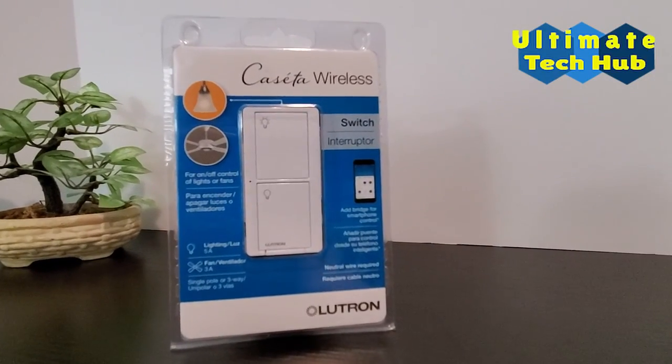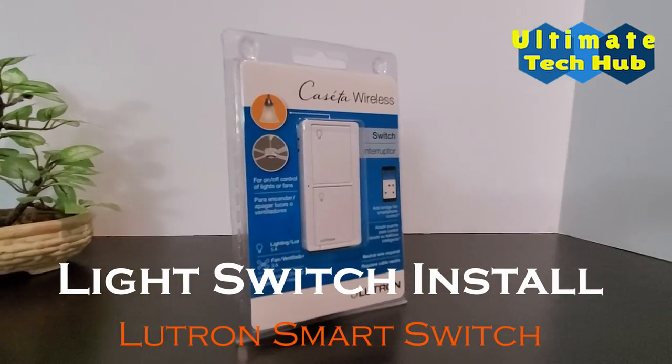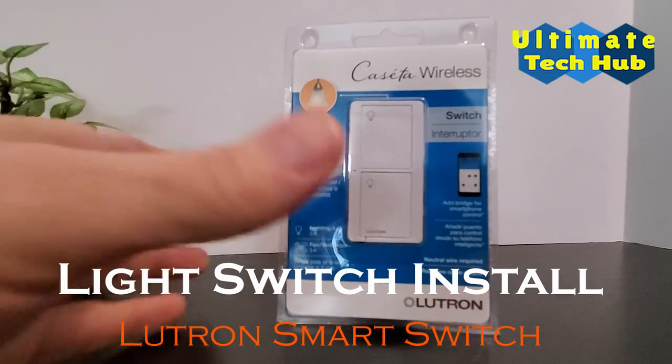Hi everyone, this is Michael from Ultimate Tech Hub. On this episode we will install a one-way light switch using the Caseta smart switch from Lutron.